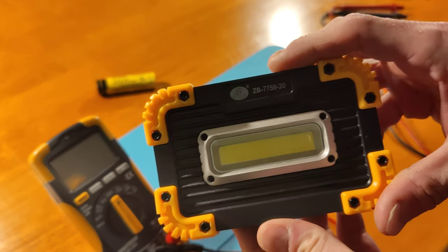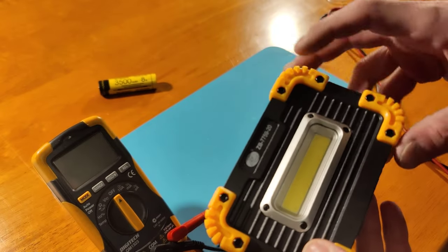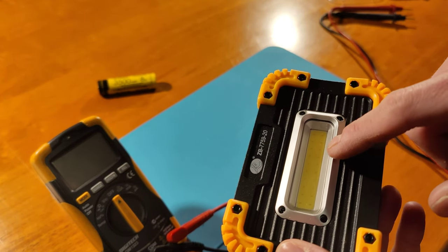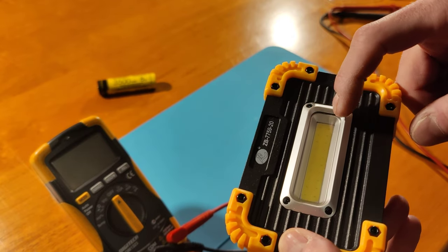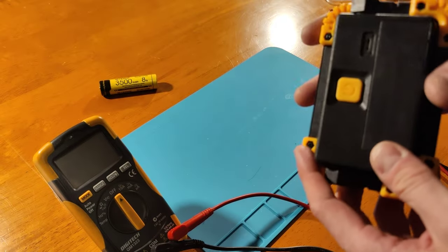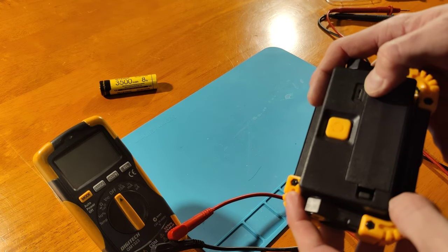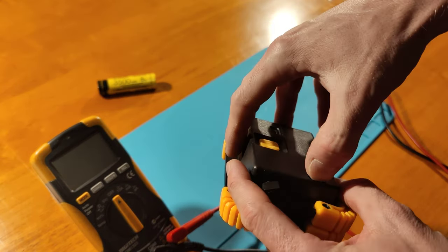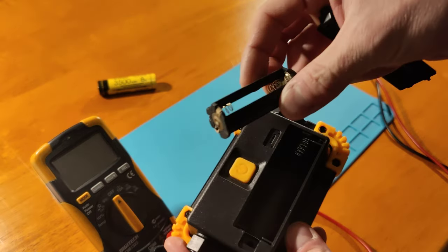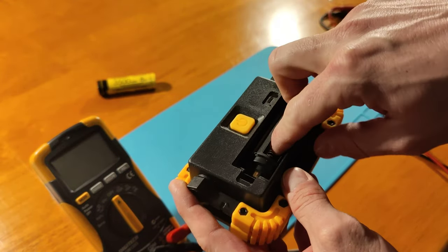So here I've got something different - this little ZB775920 from eBay. It's a chip-on-board or COB LED. You can see in there there are ten rows, ten columns, two rows - so 20 LEDs in there. It has an on/off button on the back and a few modes. It's also got a micro USB charging port, and it takes an 18650. It also comes with this little adapter so you can fill it with some AAAs and put that in place of the 18650, which is pretty neat.